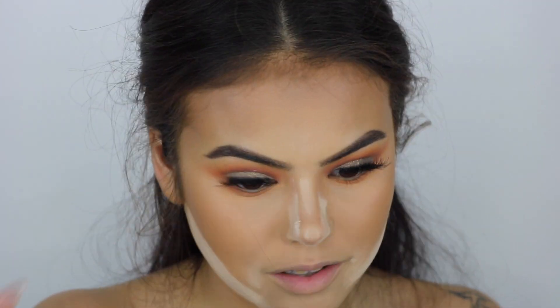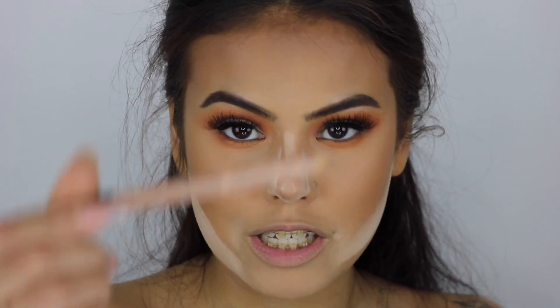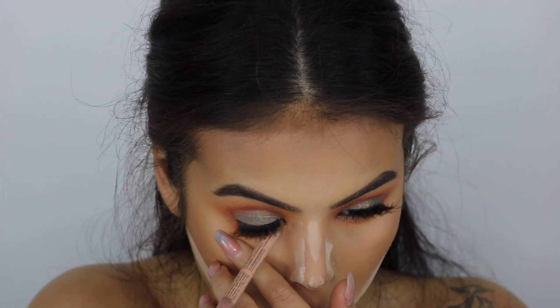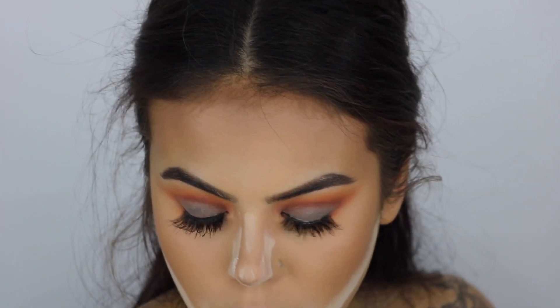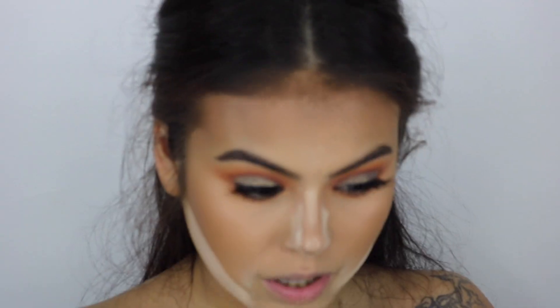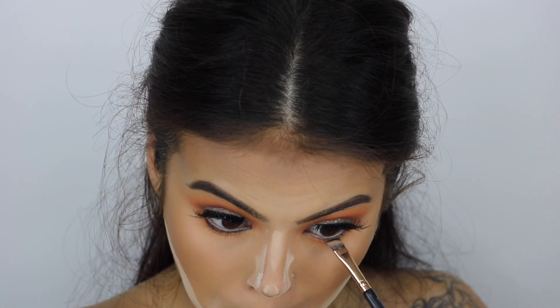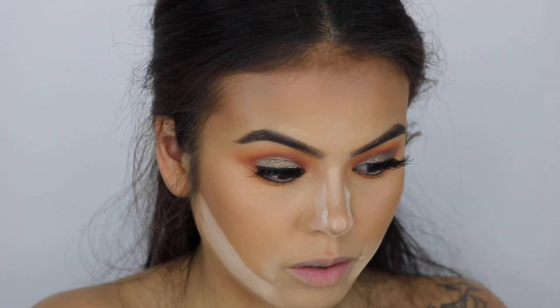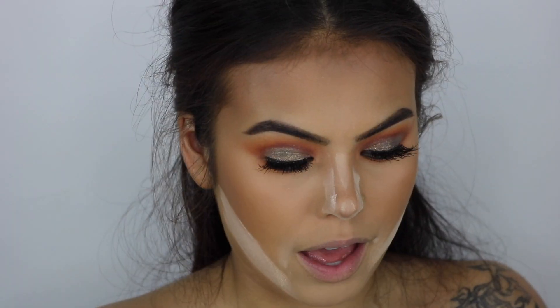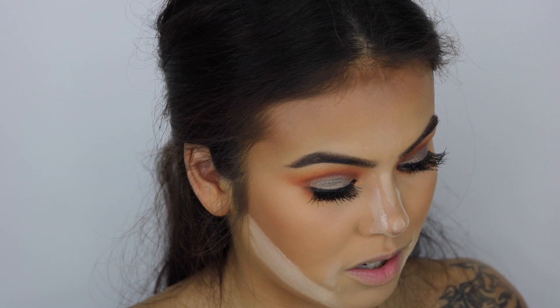I'm sweating — it's hot in here with all these lights! I want my eyes to look bigger so I'm going to be taking my NYX Wonder Pencil liner. I don't do white liner because I feel like white liners are a little too harsh for my skin tone — the nude is just not as noticeable. Then I'm going to take the black shade from the Jaclyn Hill palette and apply that right below my waterline. I'm going to blend that out a little more with my Morphe M507 because it's a little too harsh.